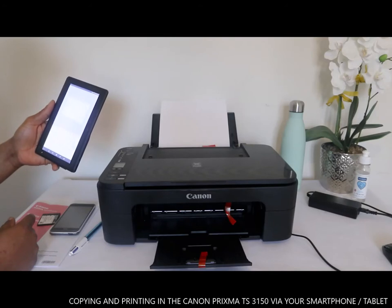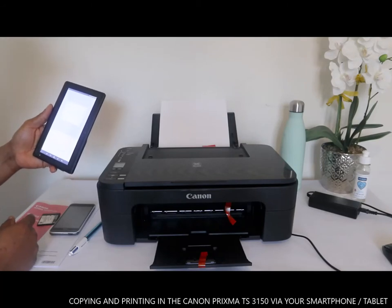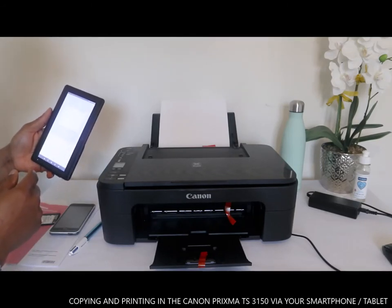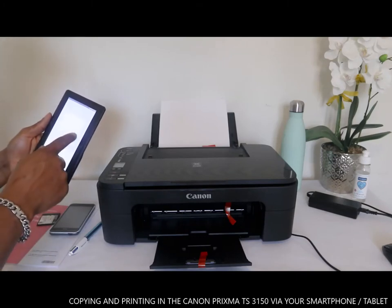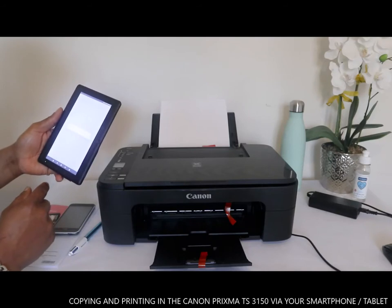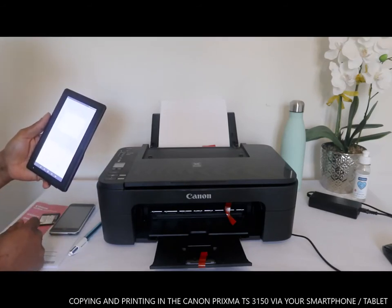So you select black or color — you choose black or color and click to confirm your selection.